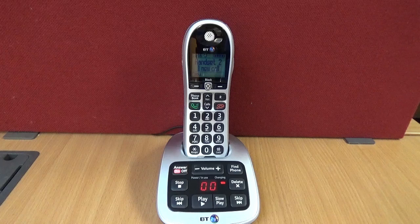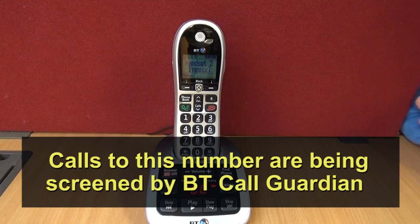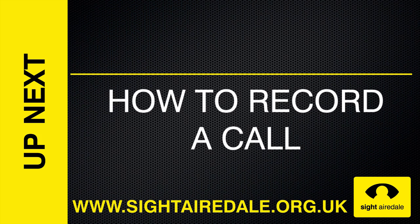And if the nuisance caller tries to ring back, they will immediately hear: 'Calls to this number are being screened by BT CallGuardian. The person you're calling isn't accepting your call. Please hang up.'